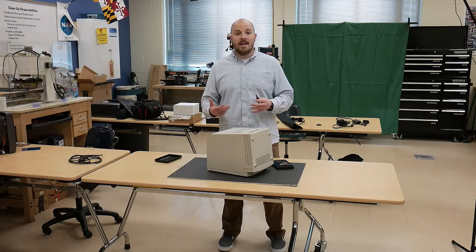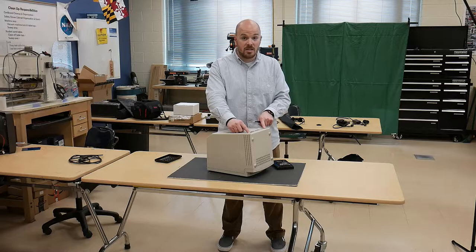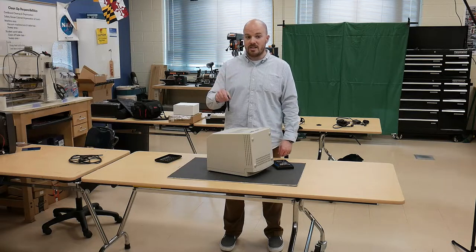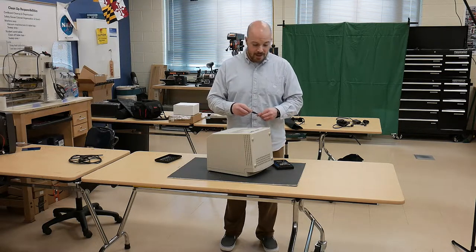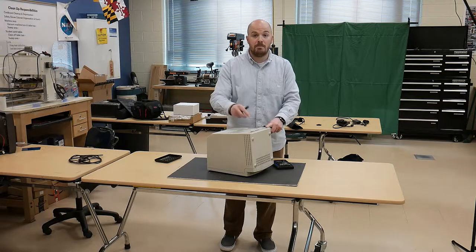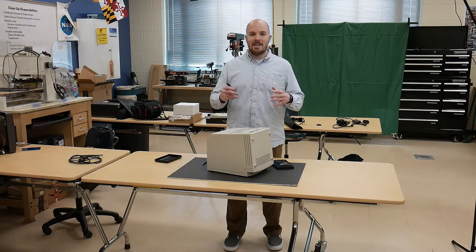This Mac Classic has only four case screws. You've got two easily accessible screws at the bottom of the case, and then two screws inside the handle that need the extension or Mac Cracker screwdriver. There are some things to think about before you just start unscrewing old plastic.